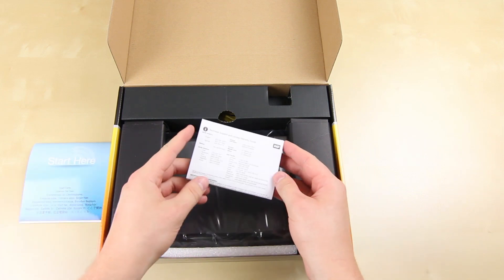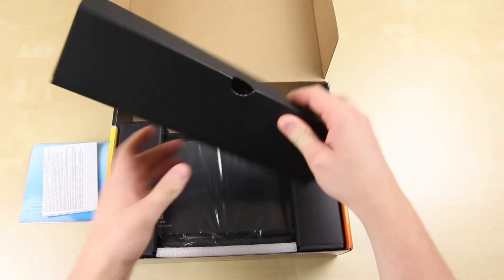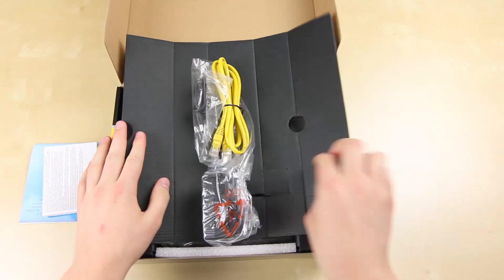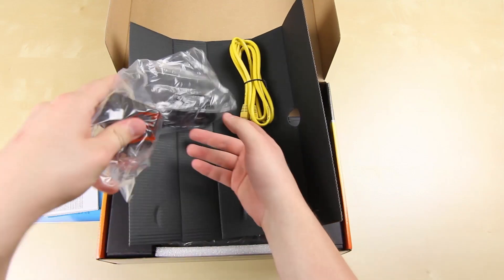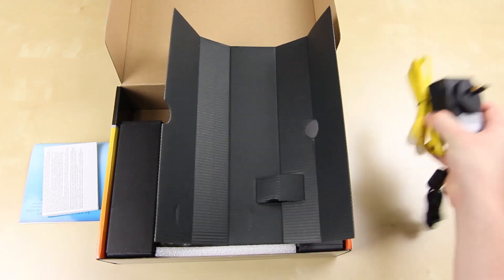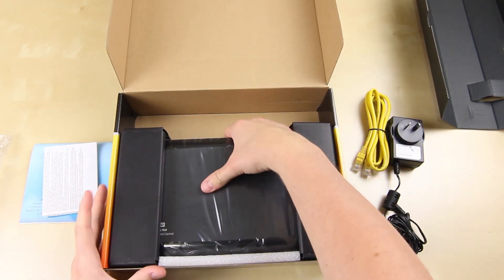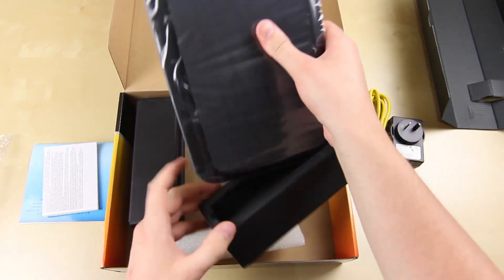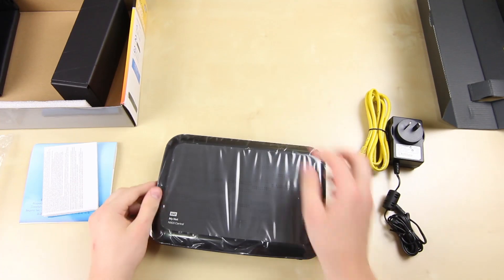They'll be able to copy that off without any difficulty in setting up a network. This is different from the MyLive stuff because it has a router built in — the MyLive gear is like an external hard drive that attaches to your current router. This is all integrated into one. Inside the box you get a network cable, the power adapter, and the MyNet N900.